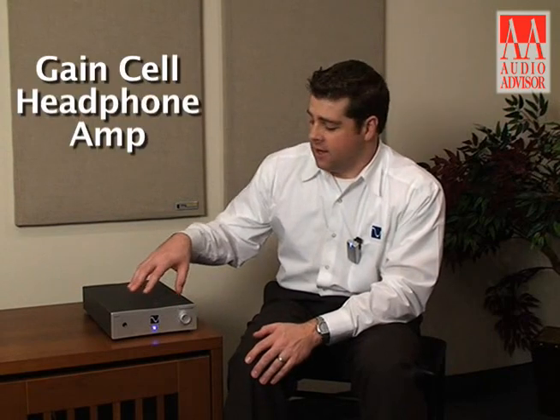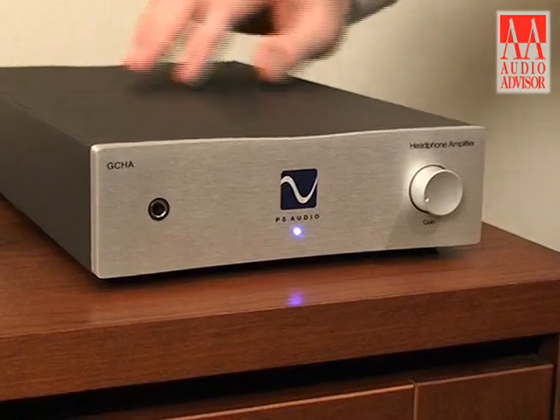Hi, I'm Ryan Conway with PS Audio and this is an exclusive video for Audio Advisor. Sitting next to me we have our Gain Cell headphone amplifier, also known as the GCHA. This is our one and only headphone amplifier that we make and it's truly an exquisite piece.